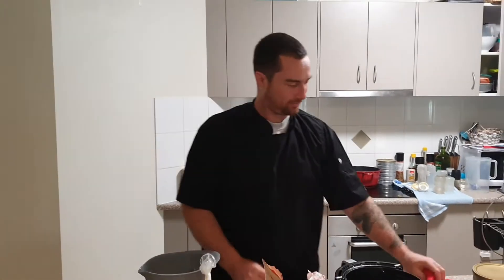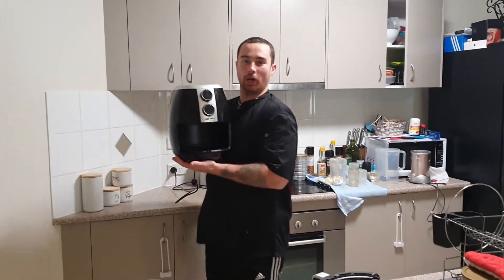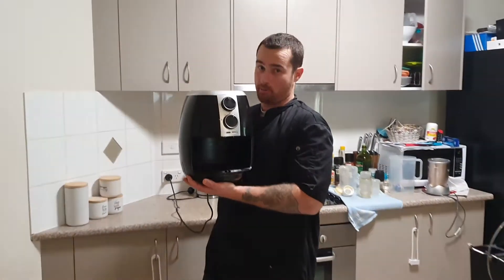Welcome back to the channel — Cooking in Adzie's kitchen with Adzie. I'm a bit excited about this. I got one of these air fryers a couple of weeks ago from the old girl, Shop Money, if you're watching.